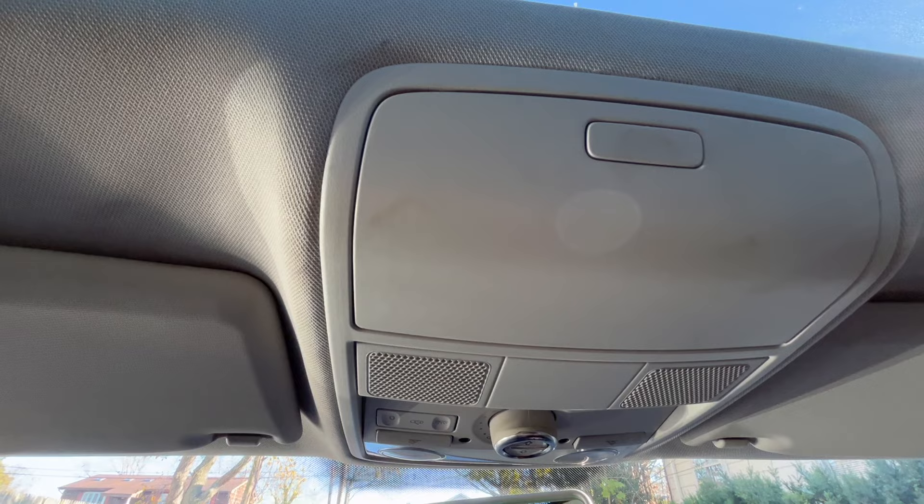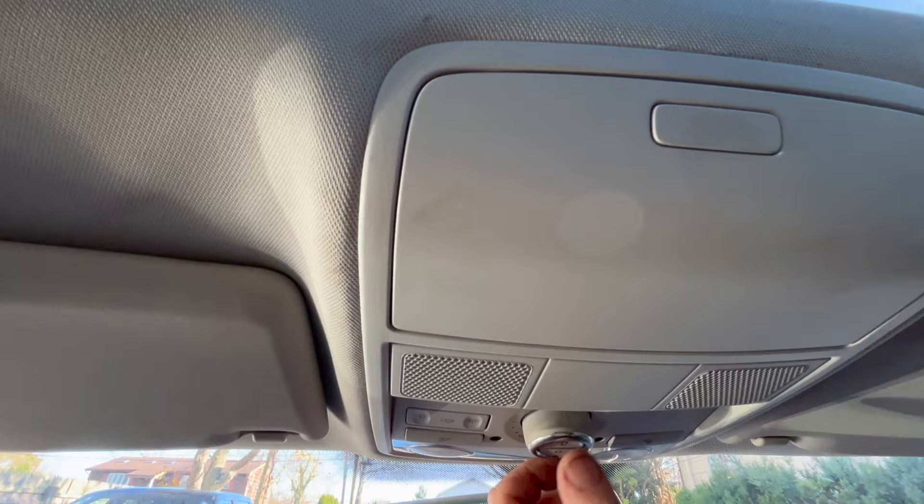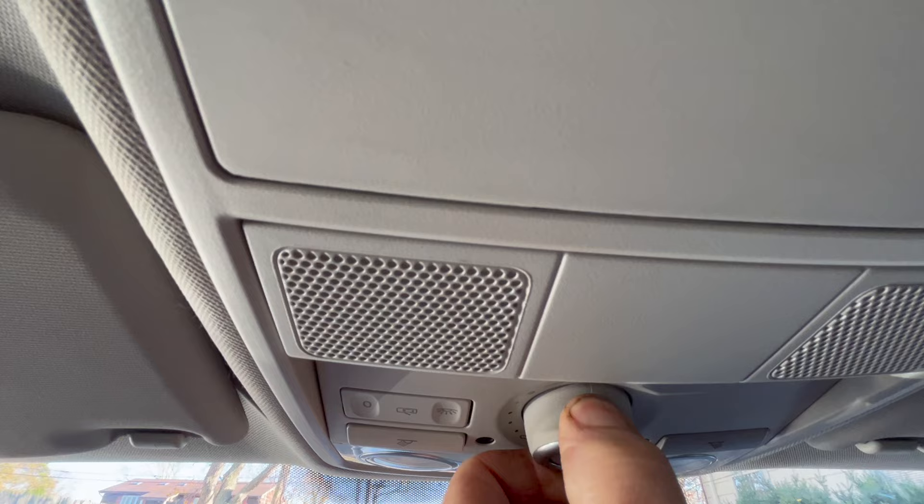What you're going to do — the best thing to do is to start the car, make sure the car is running. That gives it the best amount of power. What you're going to do right here, you're going to push it down like this. You're just going to hold it and wait. The sunroof is going to do its thing. You do not let it go.